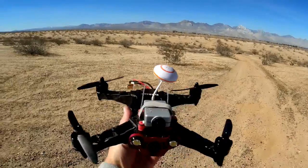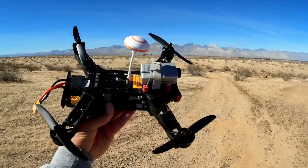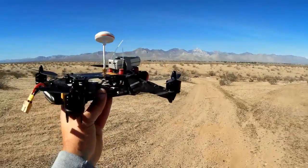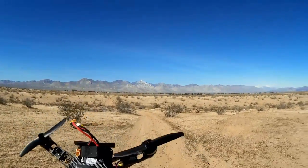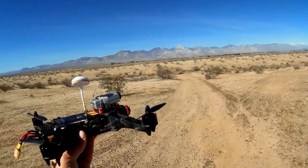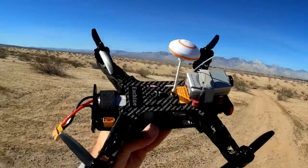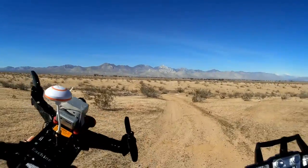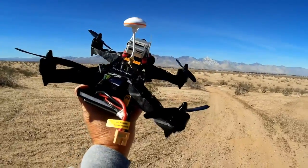Another thing I did: my last flight I accidentally hit the ground again — you didn't see that because I didn't record it — but I broke more props. With that in mind I went out and purchased GemFan 5030s. Supposedly they're more resistant to impacts with the ground than the stock propellers that come with this, and we're going to find out today — hopefully maybe we won't find out today.